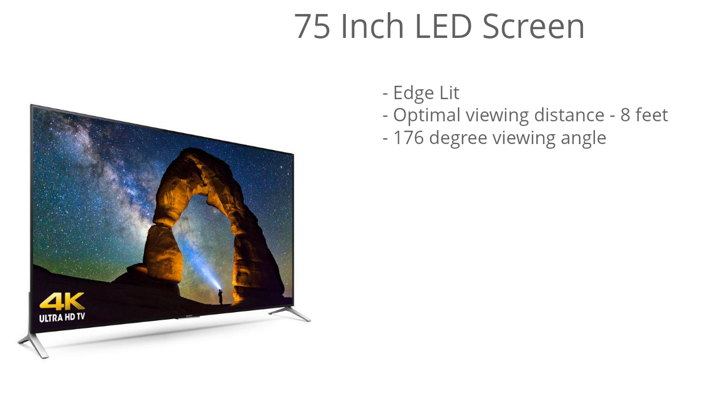This is where you're going to see the most detail and get the most immersive viewing experience. That's not to say the TV won't look great beyond 8 feet, but that's just the sweet spot. This TV also has excellent viewing angles at 176 degrees, so it's great for living room setups where you might be sitting off to the side, because you won't get those washed-out colors like you see with some models.